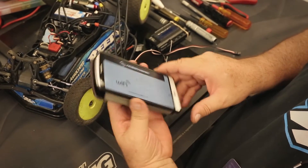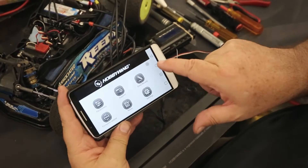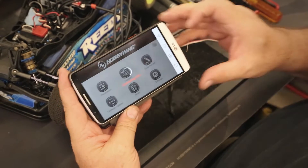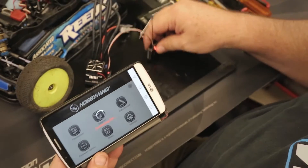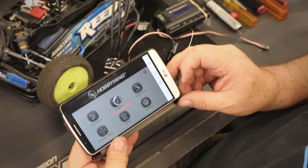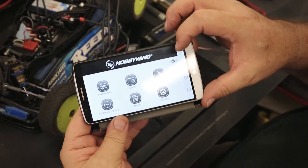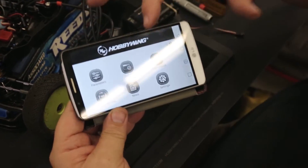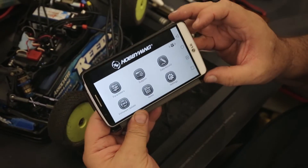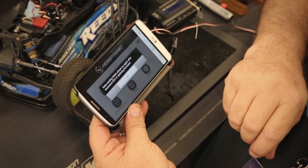Here's our Hobbywing app. I come in here and hit the Hobbywing app, and right now you'll see I'm going to touch this and it's now connecting — takes just a moment. This is the first time you're connecting. Now you can see on the screen the little broadcasting beacon coming out, indicating we're now connected.